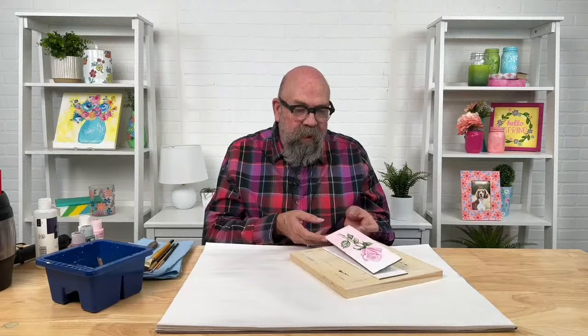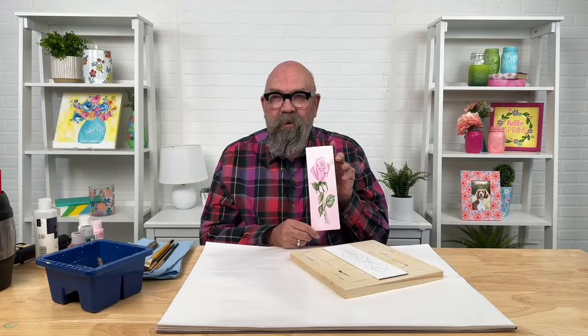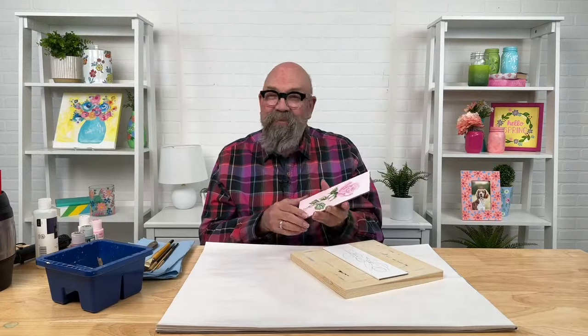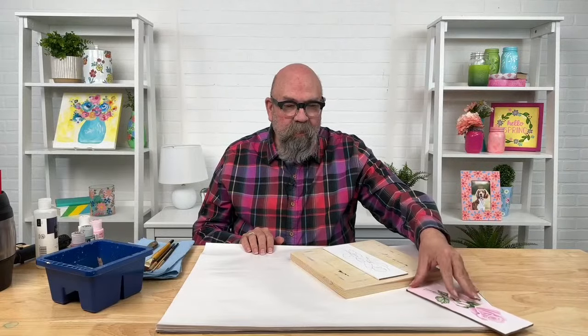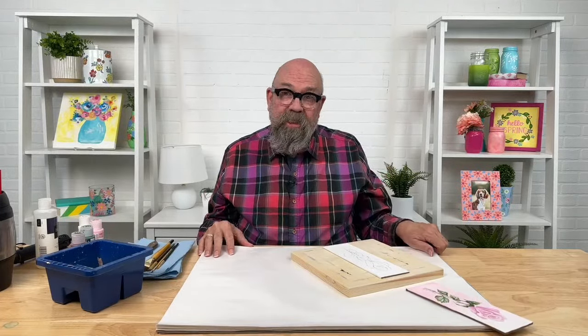Tonight we are going to be painting our pink rosebud, and we're going to do our best to get finished in just about an hour. Caitlin Smith is here with me — she'll be moderating. If you have a burning question, you can let her know and she will relay that to me, and we'll try to get your question answered.